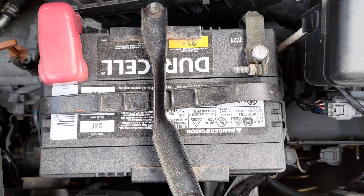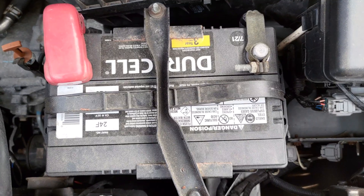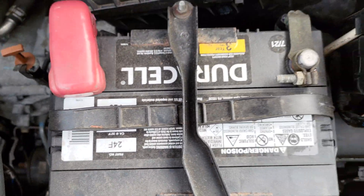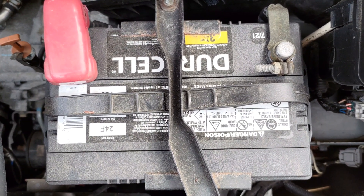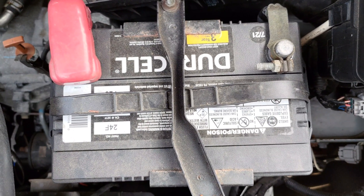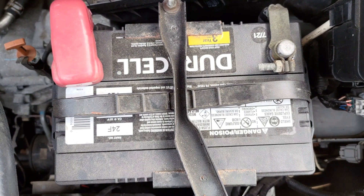This video will overview the procedure to check the voltage, load test, and charge a 12-volt car battery. Note, this procedure is identical for a lawn or garden tractor which also uses a 12-volt battery. There is a lot of confusion concerning batteries, how to test them, and how or why to charge them. I hope to clear up some of that confusion with this video.